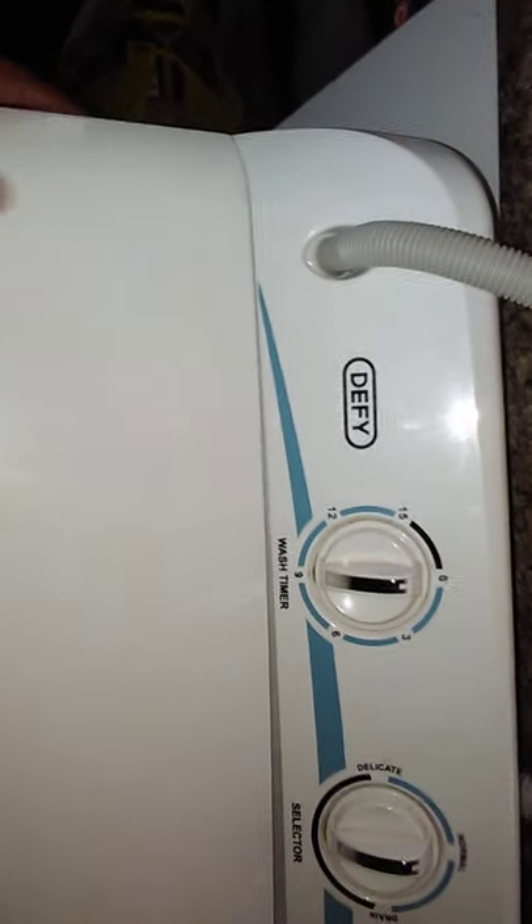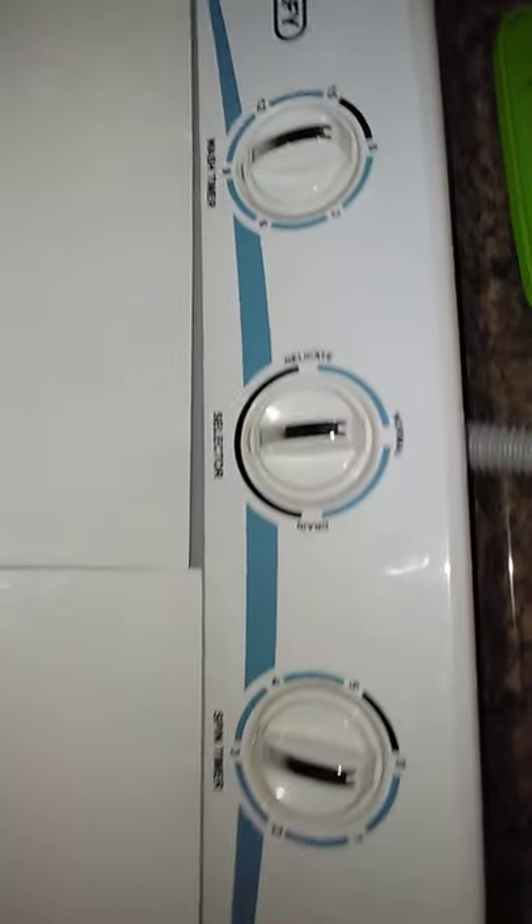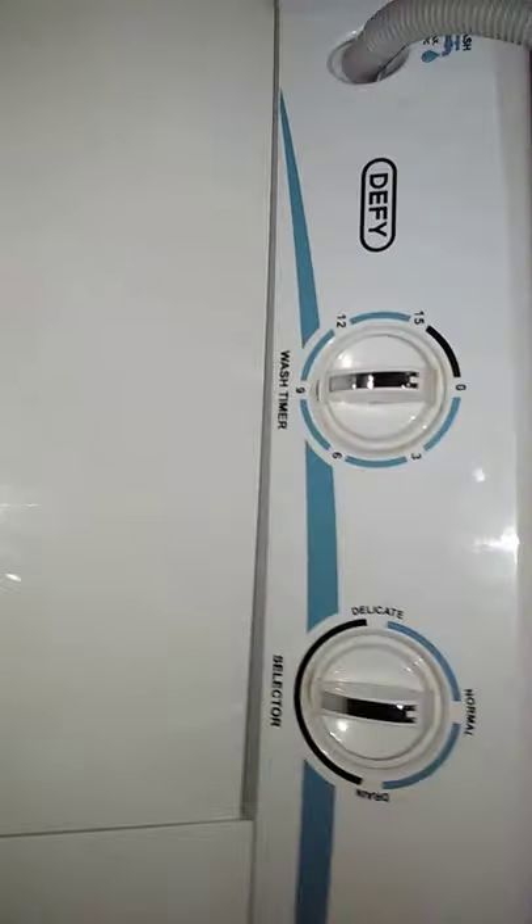Good day, welcome to my channel. Today I'm going to show you how to use this Defy washing machine. I struggled a lot when I first bought it. I checked online and there's no video about it, so I decided to make one to show you guys how to use this thing.